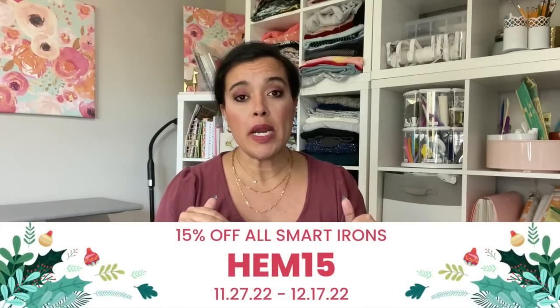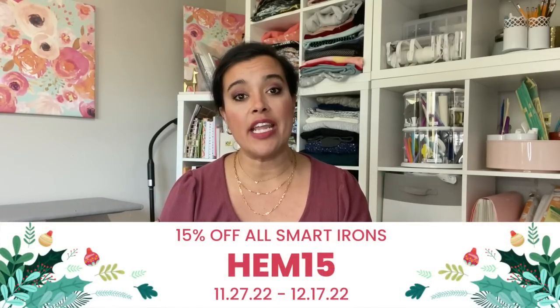The iron comes in a really great branded box with the same motif as the iron. For the sale: through Cyber Monday pre-sale you get $40 off — no coupon necessary, just click the link in the description box. My exclusive coupon code starts Tuesday the 29th and runs until December 17th, getting you 15% off — about $36. It applies to the Mimi G version as well as their other smart irons, and there's always free shipping.